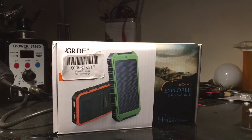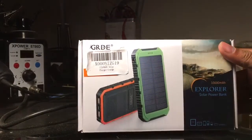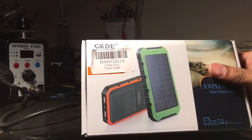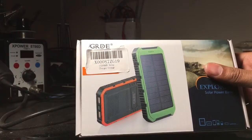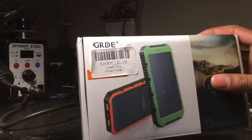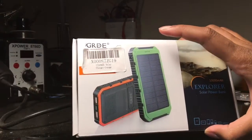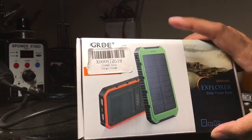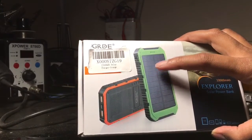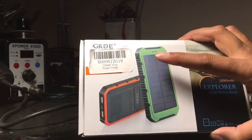I just want to do a quick review on the GRDE 10,000 milliamp hour battery pack. Battery packs are all over the place and you can buy them pretty cheap nowadays. What makes these different is that they have a solar panel built onto them, so in case of an emergency — you're stranded somewhere, hiking, mountain climbing — there's a panel built onto it that can charge the pack. It will slowly charge it, but it will charge the pack.